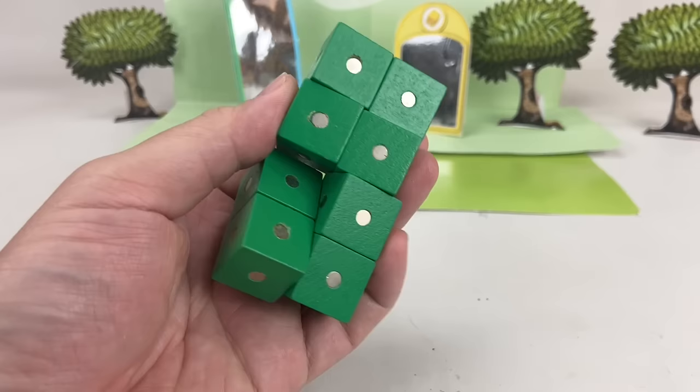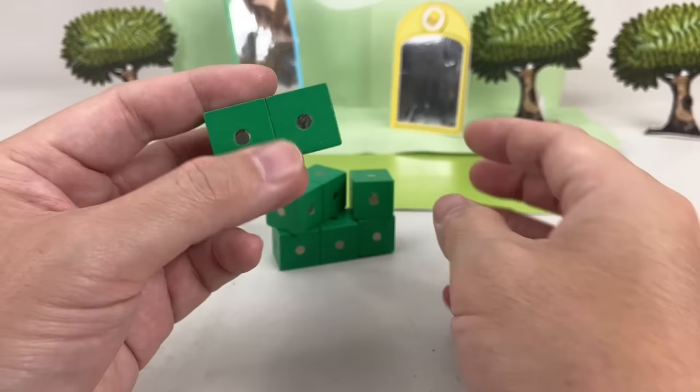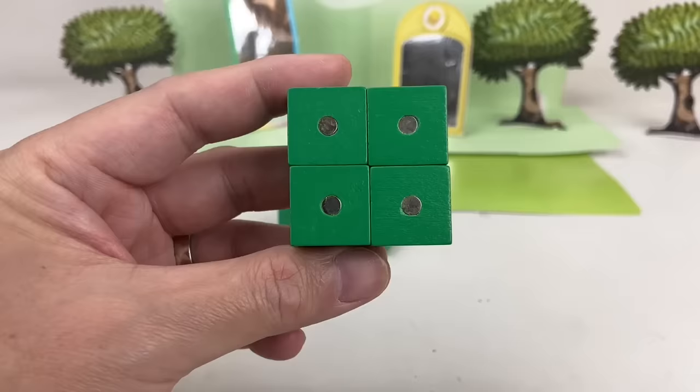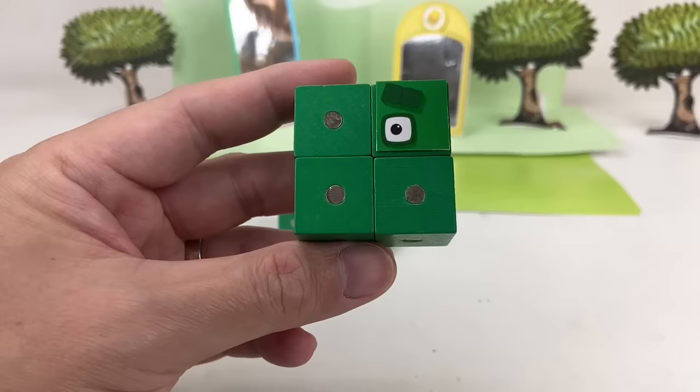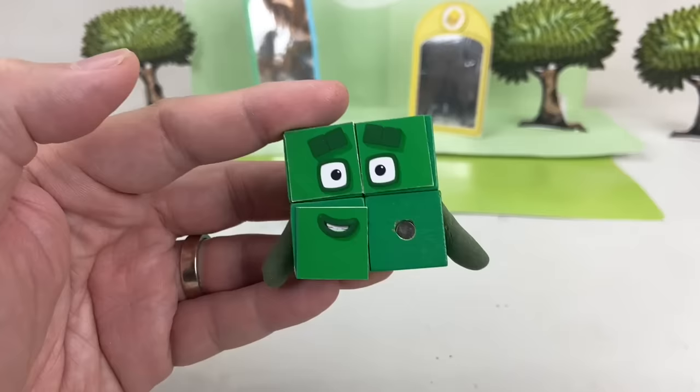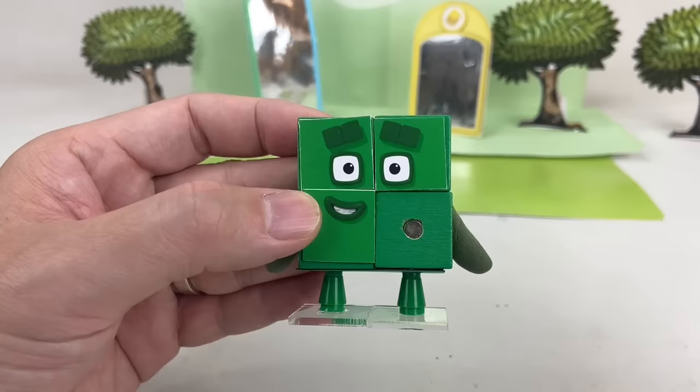Now who's next? You guessed it — it's number block Four! Four is made up of four green blocks, and he's usually a square because he loves the squares! He has two square-shaped eyes and two square-shaped eyebrows. He also has two green arms and two green legs. And there's his numberling!